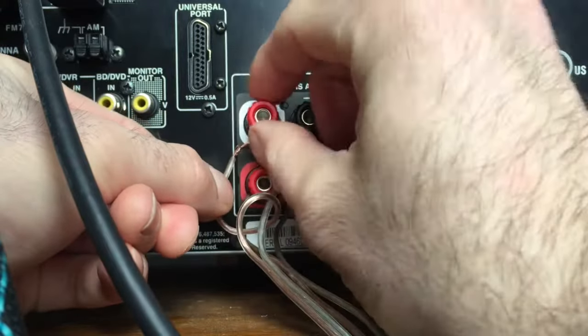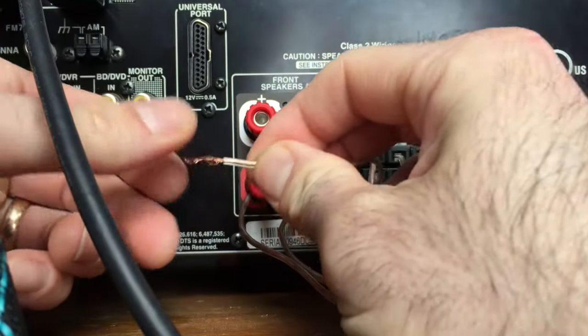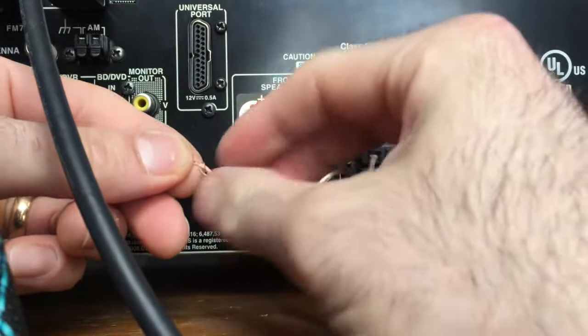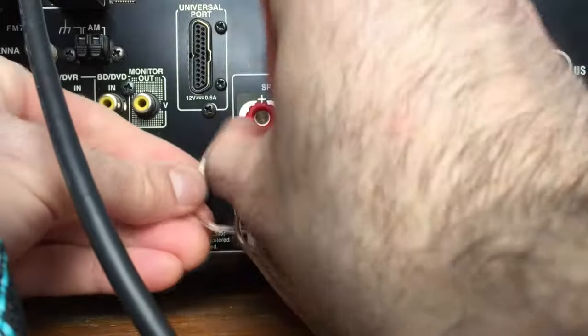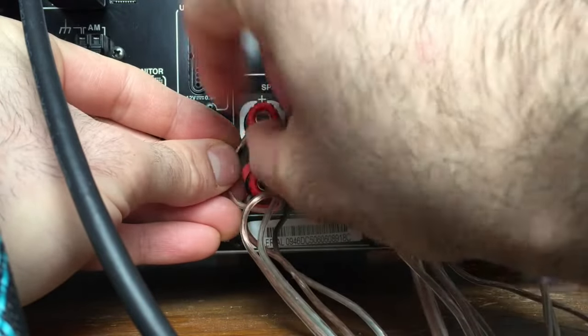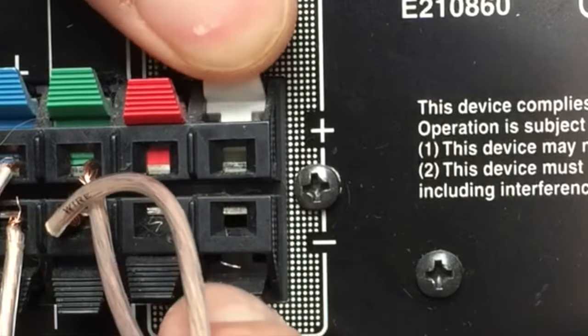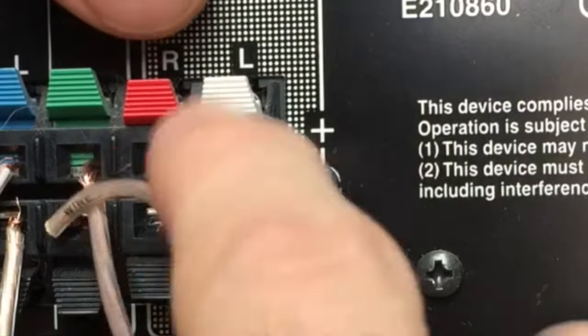Now let's take a look at the back of the receiver. These twist connections on the back — you always want to make sure your wire is nice and clean. Just twist it open: lefty-loosey, righty-tighty. These ones, same as on the back of the speaker, you just press the button down and it opens up the little space, and you put the wire in.